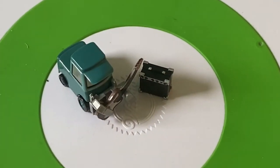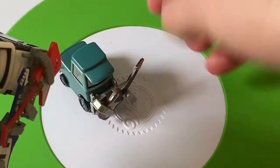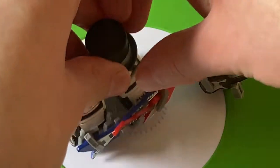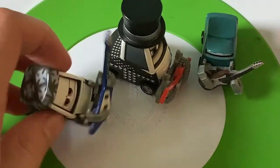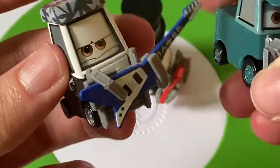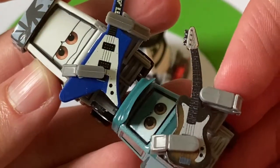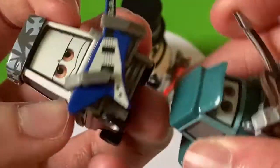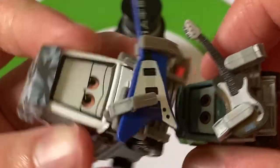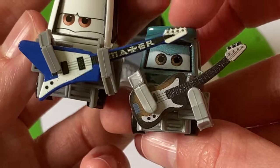Now let's compare them to some other pitties with guitars from Mater the Greater — Rocky and Eddie. I don't remember which one's which, but they also have pretty cool guitars in the way they're attached. This one is almost identical, actually, with the way the forks are — basically identical. But the guitars themselves are vastly different: this is more like an electric guitar, and this is just a classic guitar.